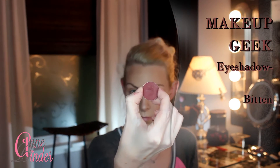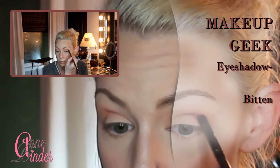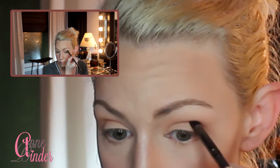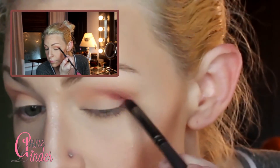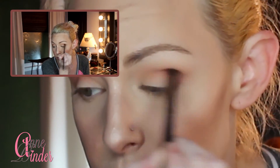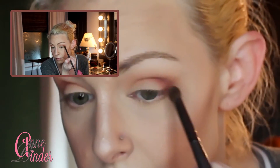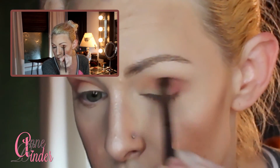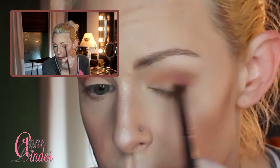This is Makeup Geek's Bitten eyeshadow — using an even smaller tapered blending brush, I place it into the outer crease and carve out the outer V. Then I switch to the larger E40 brush to blend it out. I alternate: blend with the bigger brush, add color with the smaller one, and repeat until the color and depth are exactly where I want them, making sure to really blend it out.